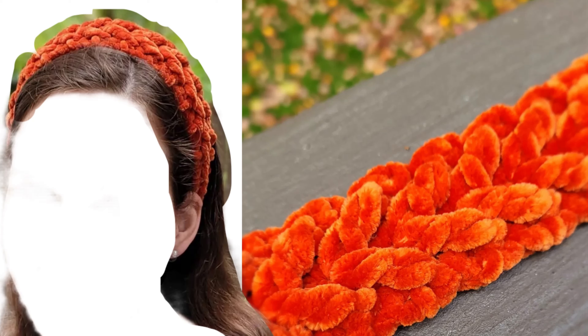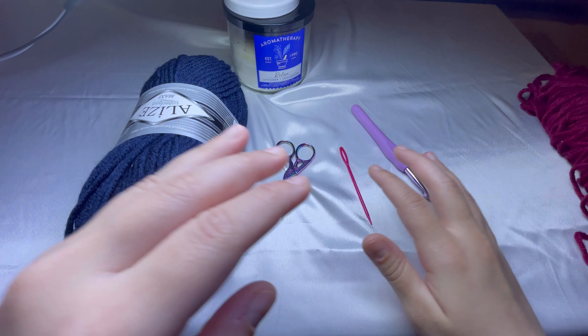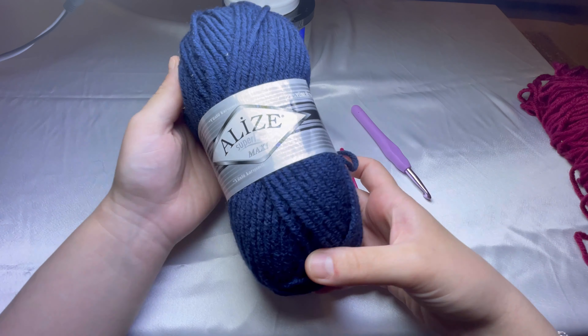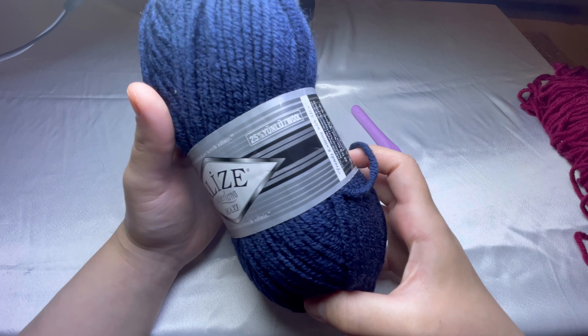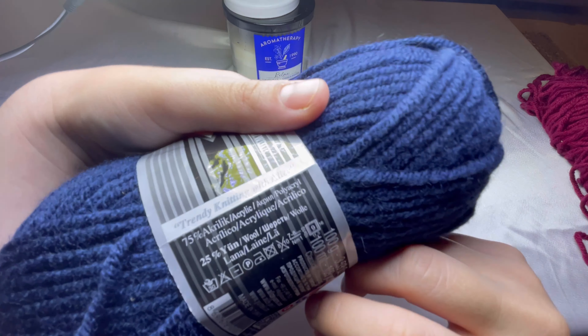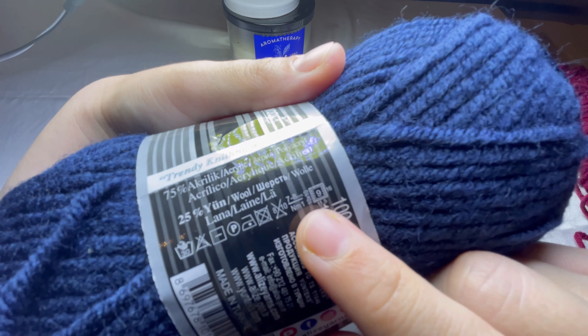Hello everyone, welcome to my channel. This is Fatima from Morfa Crochet. Today in this tutorial I'm gonna teach you how to do this lovely headband. For this tutorial I'm gonna use a super chunky weight yarn — a Superlana Maxi, as you can see here. It uses size seven to eight millimeters hook.